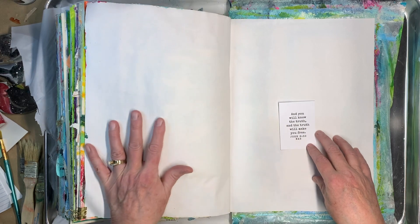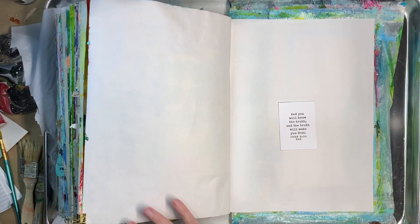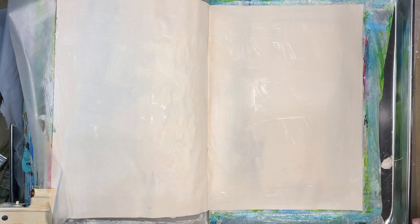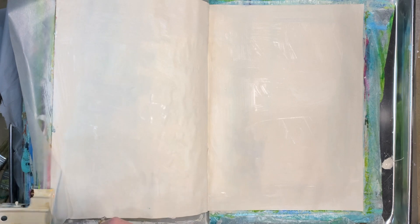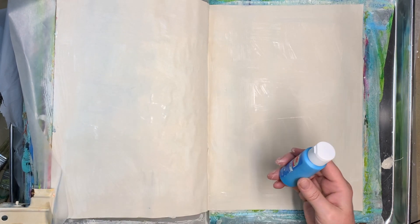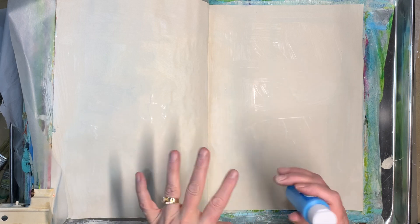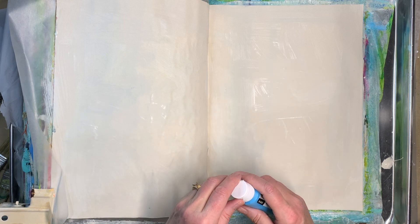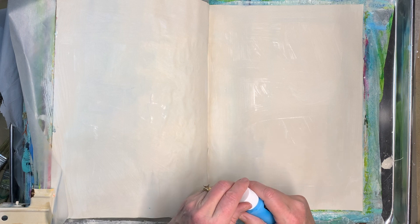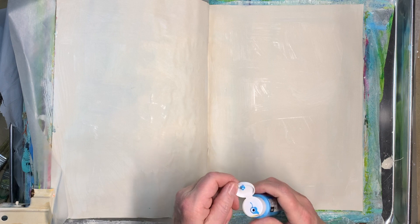I'm going to go ahead and gesso my pages and think about what I'm going to do, and then I'll be back. Okay, I am back. It's just about dry but I think I have sort of an idea. I am going to do a bird flying out of a cage for freedom. I'm going to go ahead and paint the background this cool blue color, just sort of like a sky color.